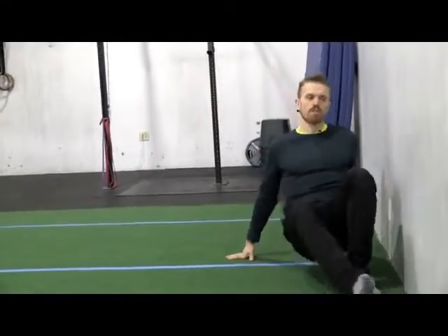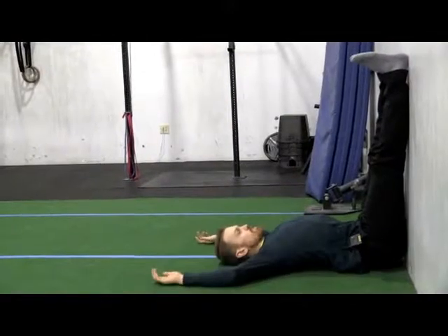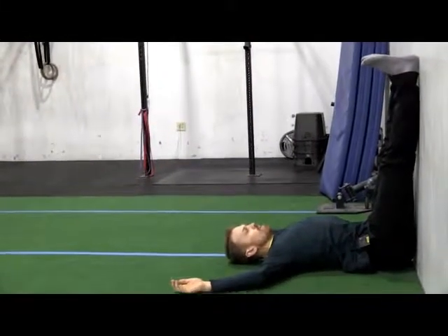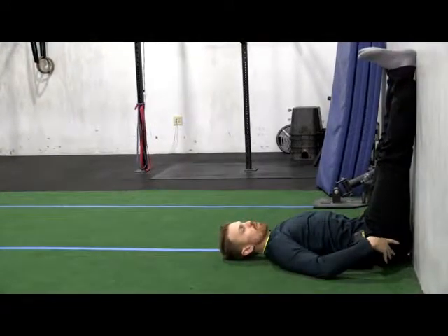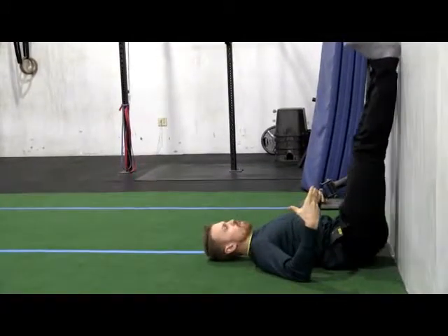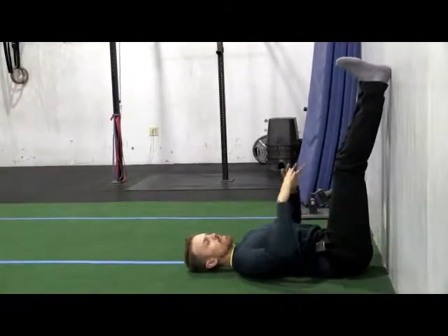First, swing your legs up the wall and take your arms to a cactus position. If your wrists tend to float up, just take them wider until they go down. You want to search for a neutral spine and make sure your sacrum or pelvis is heavy on the floor. If you have a tighter posterior chain, just scoop back and bend your knees until the back of your waistband lands on the floor.